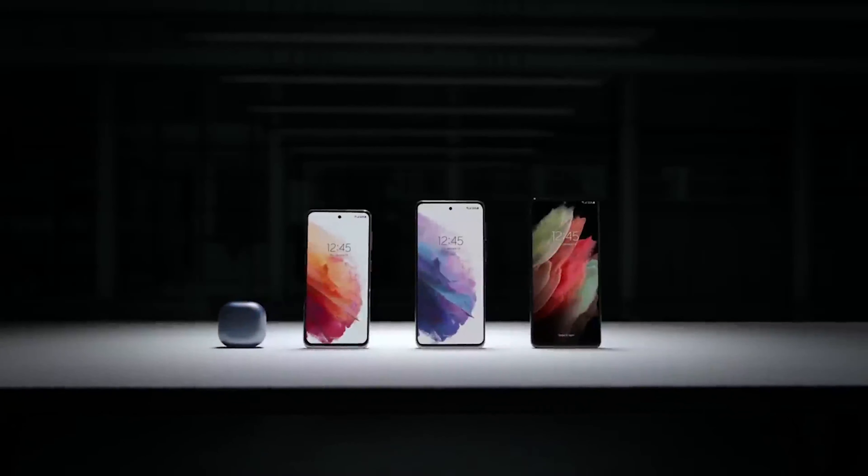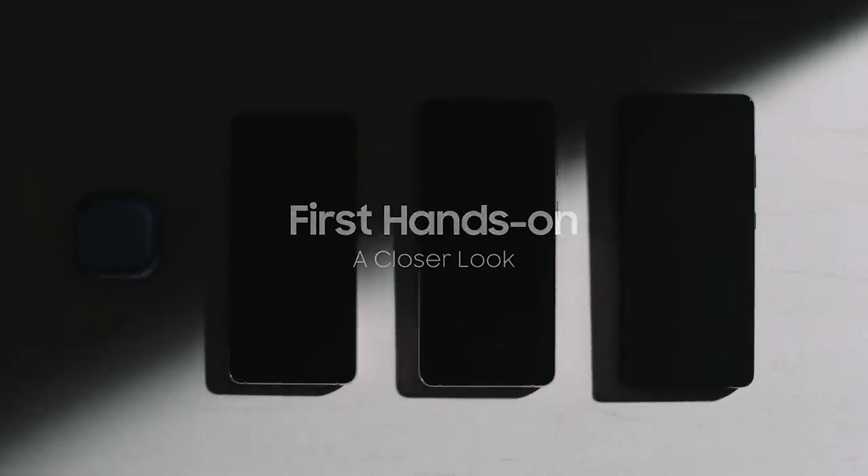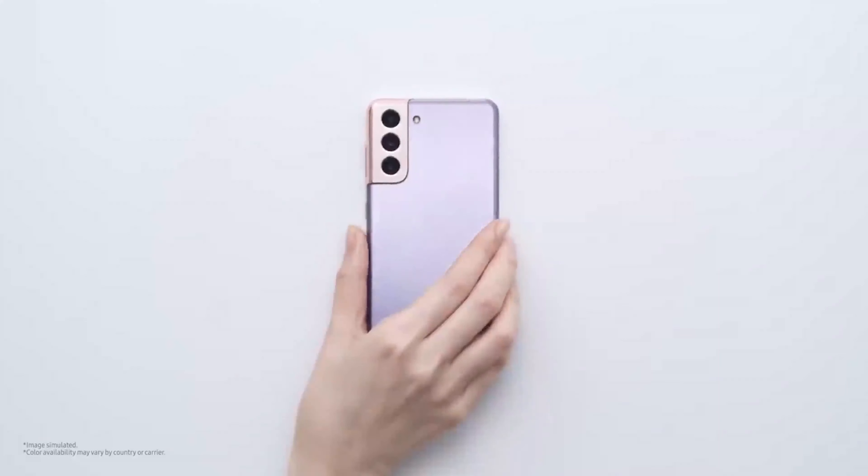Samsung will be releasing three models of the new Galaxy S21: the Galaxy S21, Galaxy S21 Plus, and Galaxy S21 Ultra, codenamed O1, T2, and P3 respectively, on the 29th of January 2021.